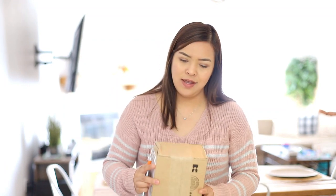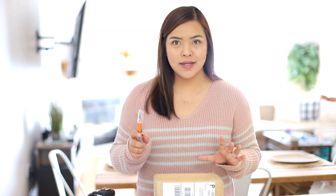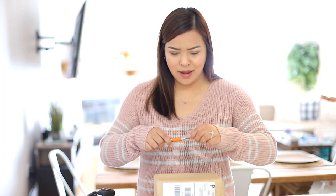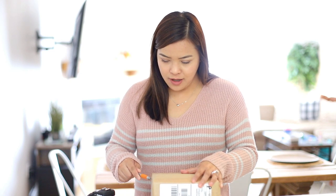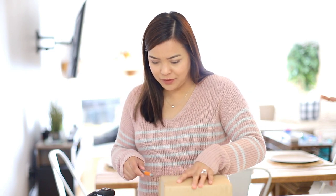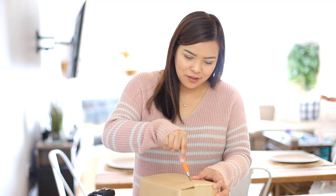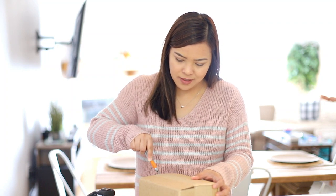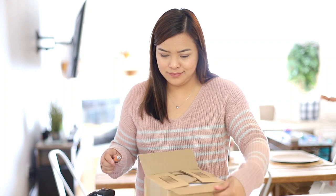I've been waiting for this for a long time. I bought it from Amazon — it's a lens that goes with the Canon M50. This is actually my first ever unboxing! I'm so excited, so let's open it.